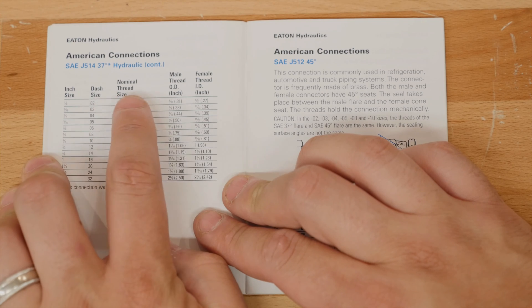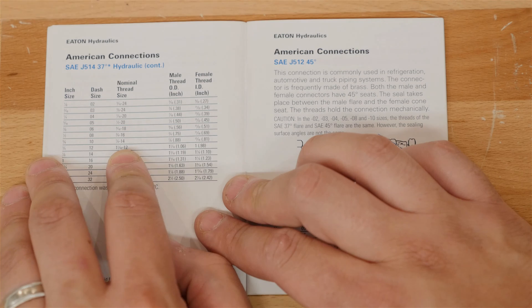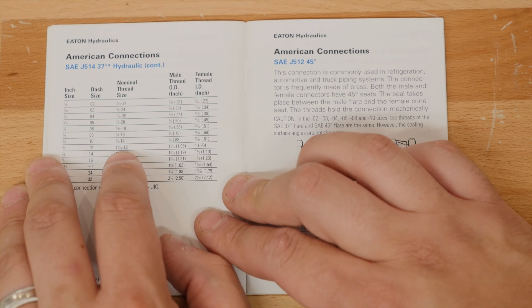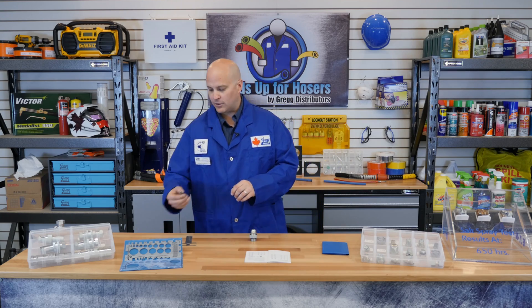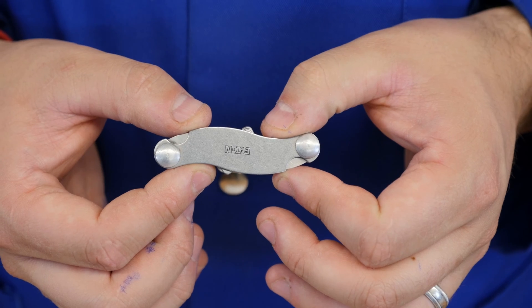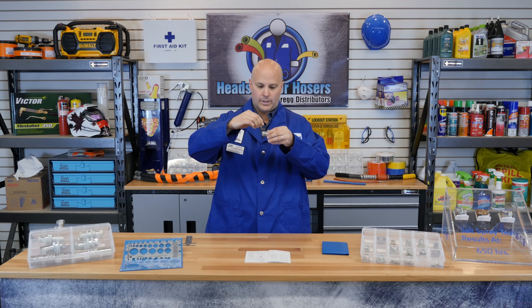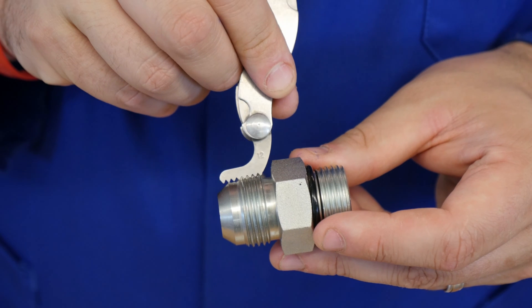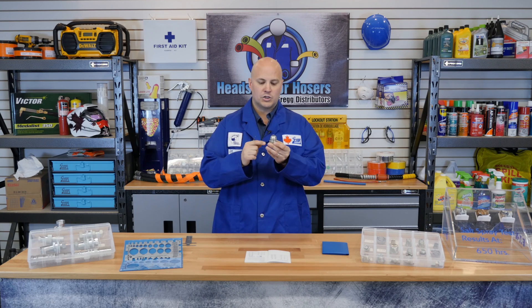You want to do one final confirmation. Looking at nominal thread size for a dash 12 fitting, one and one-sixteenth dash 12 means this fitting has 12 threads per inch. Take your fitting and your thread pitch gauge, find number 12 on the gauge, and apply it to the threads. It is a nice fit, confirming 12 threads per inch and a one and one-sixteenth thread OD — confirming that this is a number 12 JIC.